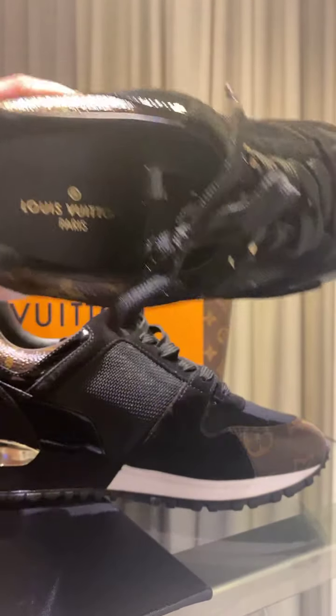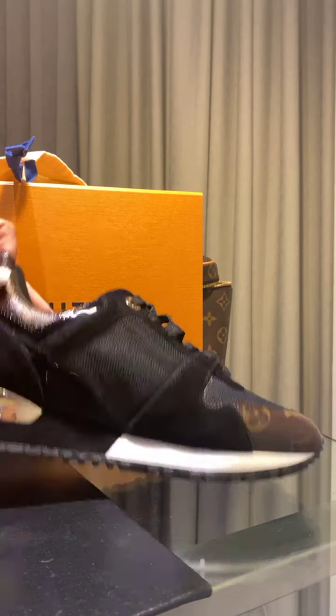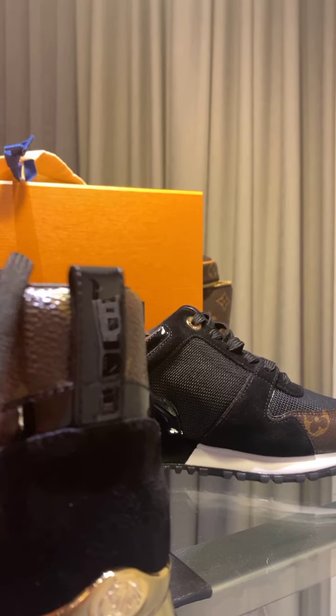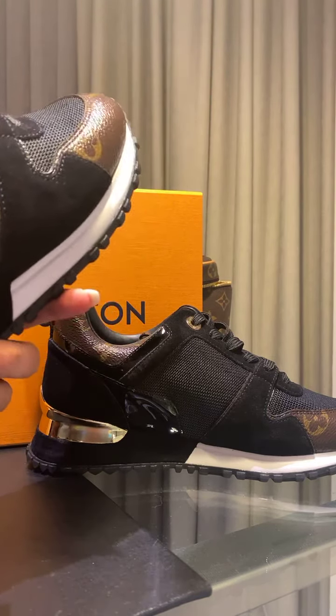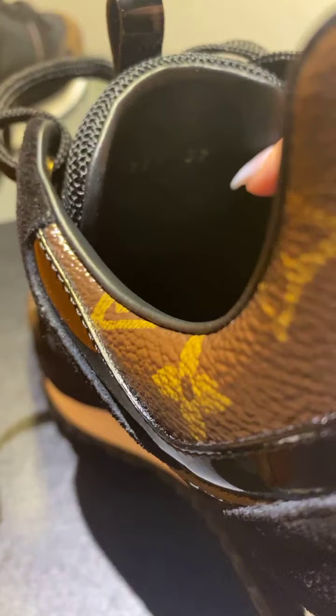So inside — can you see? The size is labeled inside. The serial number is right there beside the size. You have the LV marking here on the tongue. And this is the sole.